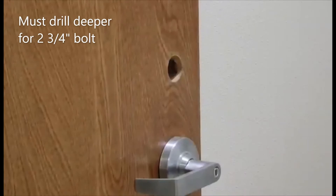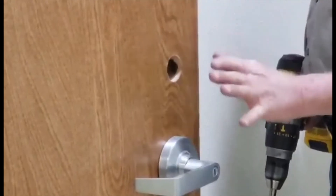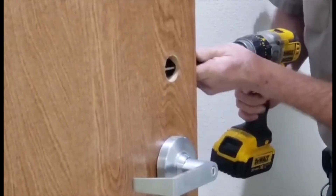Since I'm doing a two and three quarter back set, you need to drill the hole deeper. If I wouldn't drill the two and an eighth inch hole here, it'd be fine — you don't have to go deeper. But the inch and a half hole has got to be drilled deeper.